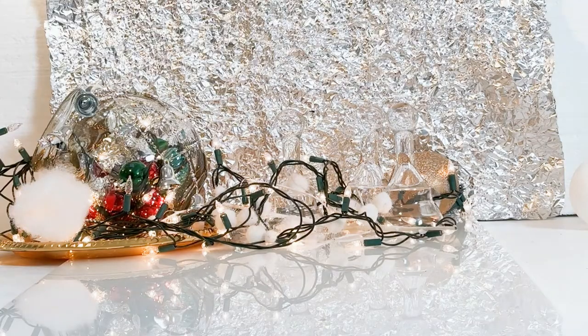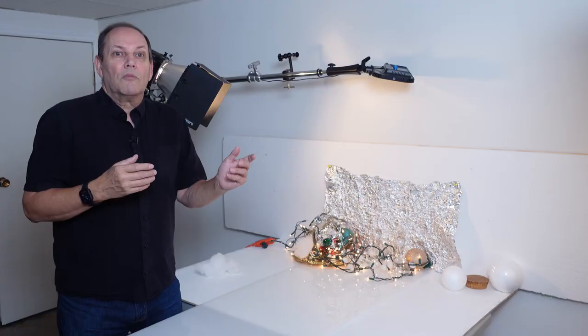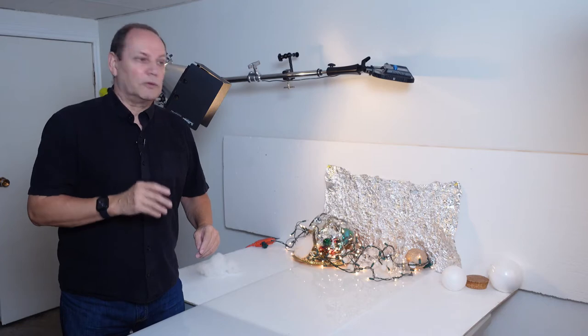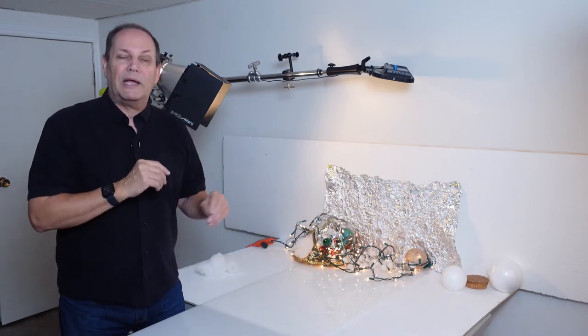Have a look at this close-up and you can see that is a hot mess — you're going wow, that's the most distracting background I've ever seen in my life. You might be correct, but once you take it out of focus, check this out. Now let's take it a little more out of focus. Look at that bokeh — it looks awesome. So this is gonna be a great background for our Christmas cranberry champagne drink.